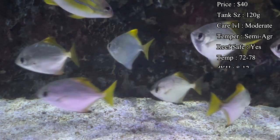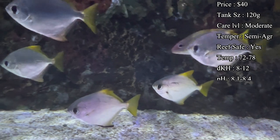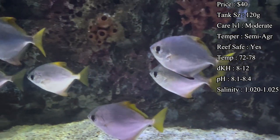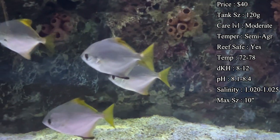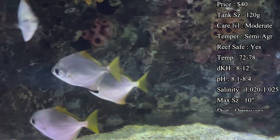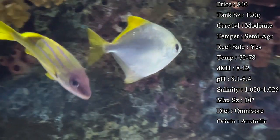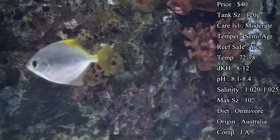Care level I would say is moderate — most of that comes from the difficulty getting them to eat at the beginning. Make sure you're asking your LFS what they were feeding them, or if you're buying them online, make sure to have a good variety of food at your house so you can feed multiple different things to figure out what they like.